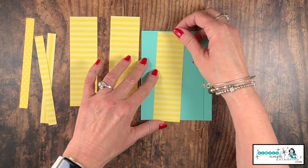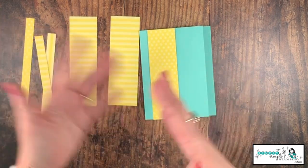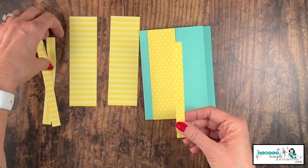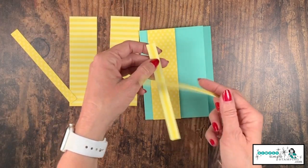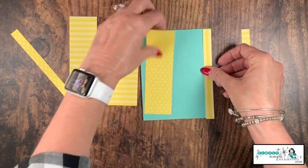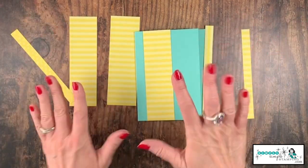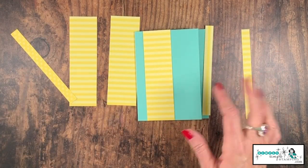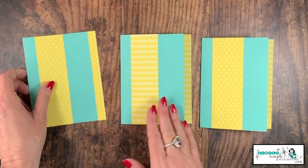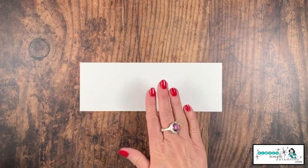You can use the stripe side or the polka dot side — whichever makes you happy — or mix and match. The same goes for these pieces as well. Remember, we do have one stripe going in an opposite direction, but it can look really fun. Let's mix and match and put all of these on our card bases. I did polka dots with polka dots, stripes with stripes, and then I decided to mix it up.